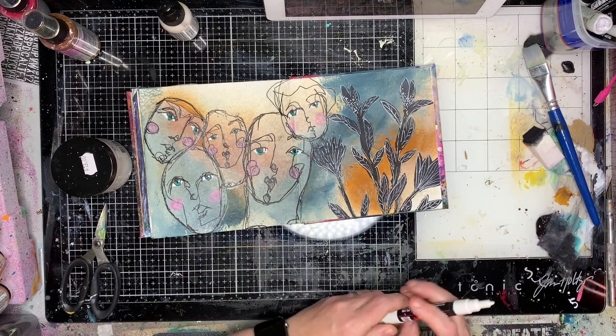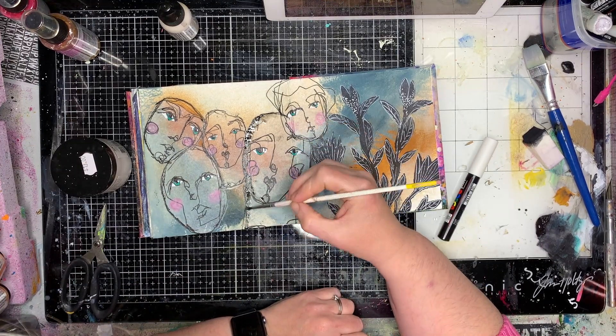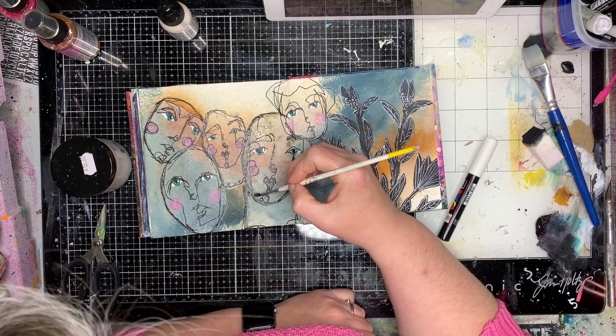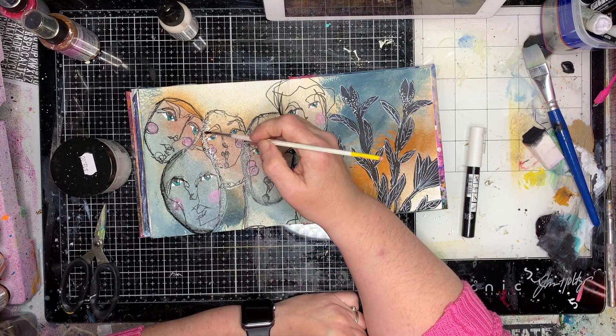In fact it's not black, it's Payne's grey, so it's not quite as harsh as it would have been if it was pure black on the page. Now I'm going back to my figures and activating the Stabilo oil pencil.